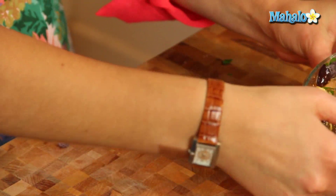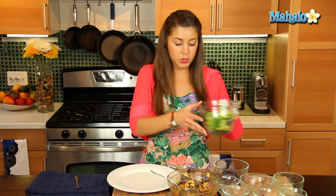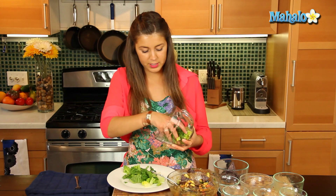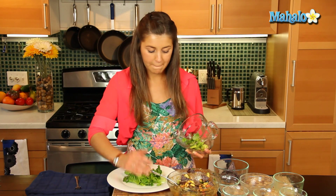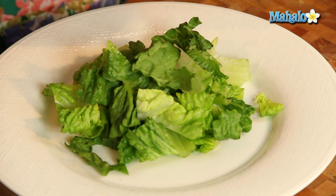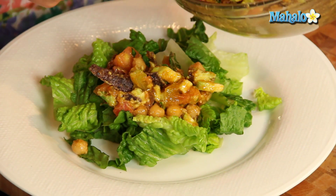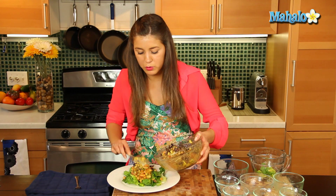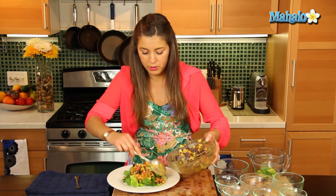So we're going to serve this on a nice bed of romaine lettuce — you can use mixed greens, spinach, whatever you like. I like using a nice lighter lettuce for this. We'll just place it down there, then we'll scoop up our avocado mix on top of that bed of greens, and you can just smell those great spices in there.